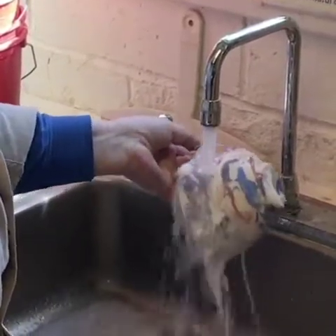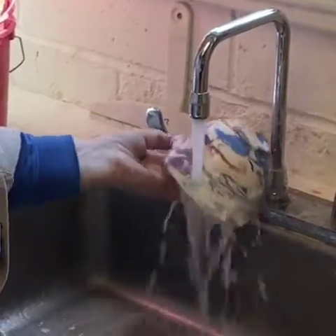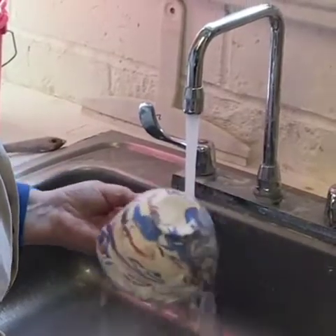That is so cool. That looks terrific. Wow. It's like marbleized clay, but not. That is so cool.